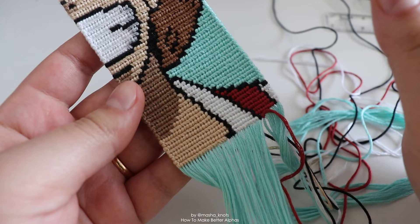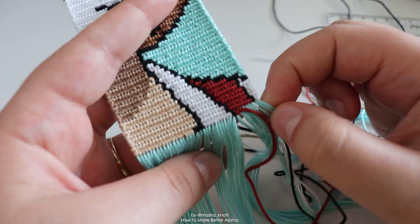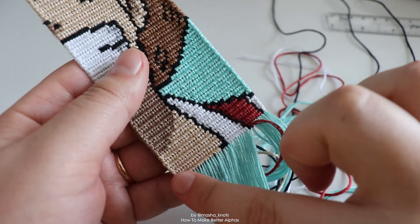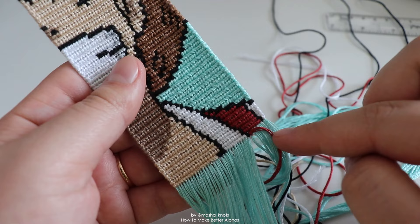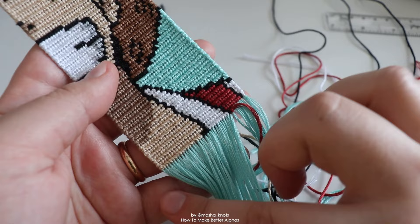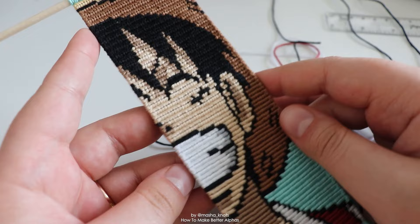As for how I make the edges straight and not bumpy: once you reach the end of a row going to the right with forward knots, instead of just doing a forward knot on the edge, do a forward-backward knot. Then the next row you start going to the left in backward knots, but instead of doing a backward knot for the first knot of that row, you again do a forward-backward knot, and then start with the backward knots. So when you go to the right, do a forward-backward knot once, and then do it again for the first knot of the next row. Once you reach the end of the left row, do a backward-forward knot, and then to start the next row after that do another backward-forward knot, and then start the row forward. Instead of doing forward knots or backward knots on the edges, you do forward-backward and backward-forward knots for the beginning and end of each row. That is how you keep the edges straight.